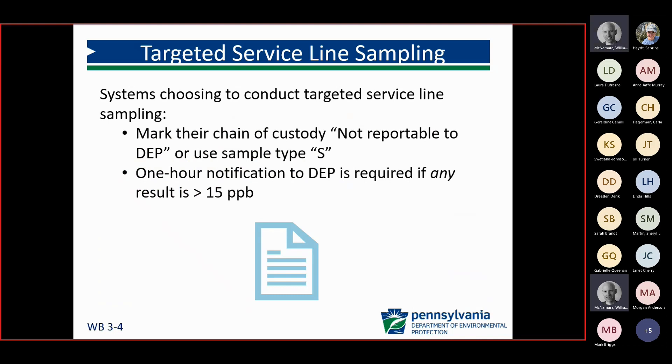If systems choose to do targeted service line samples, we just ask that they mark their chain of custody as not reportable to DEP, or use the S code for special sampling. However, if they do get a sample result greater than 15 parts per billion, we would ask that they contact DEP, let their sanitary know they're doing targeted service line samples, and the sanitary will provide information for that customer to do flushing to limit lead intake.